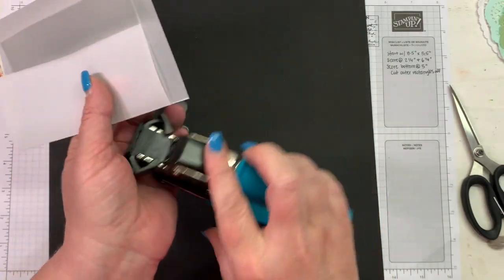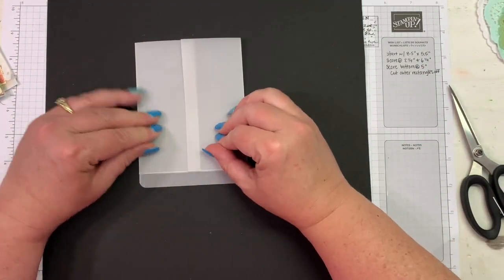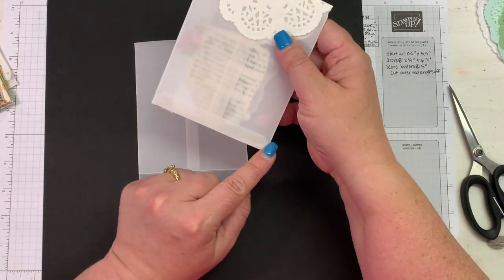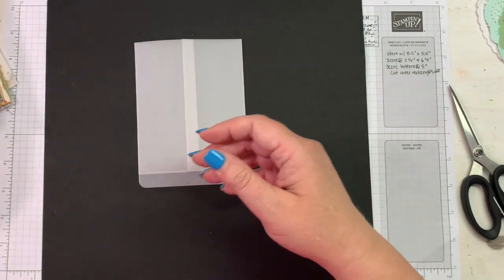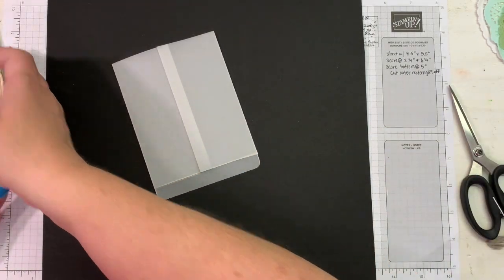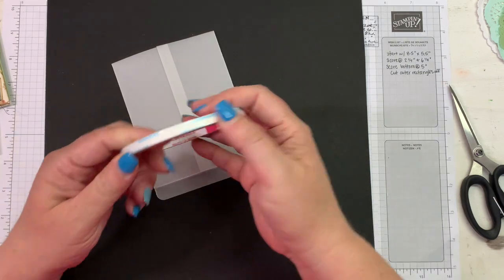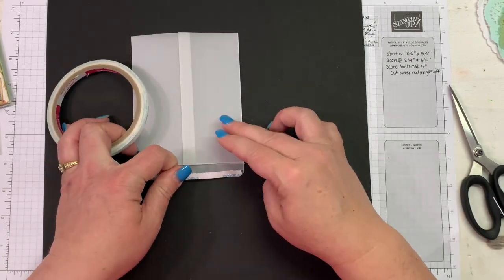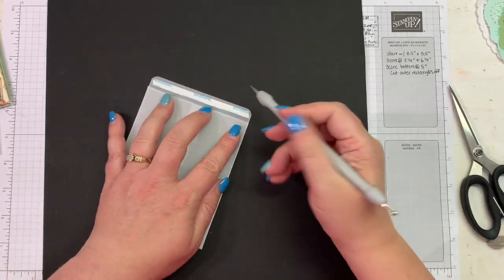I'm going to round the corners of that flap that comes up. If I decide I'm just going to clip it into my journal, when I take it off it's got that little decorative back to it. You don't have to round the corners — that's just a little extra touch. Now I'm going to use score tape on my vellum pockets. I think it looks better; the liquid glue tends to run all over the place on vellum. This is quarter-inch score tape, and I'm putting it on the bottom flap.